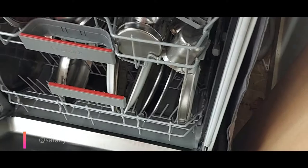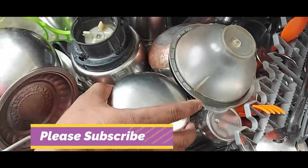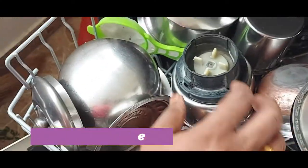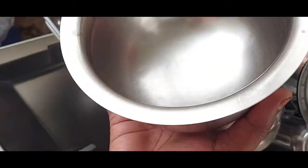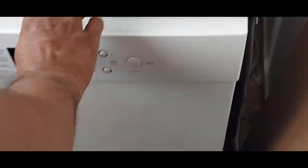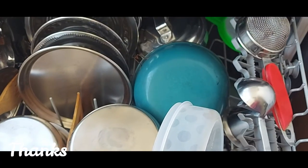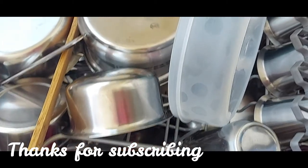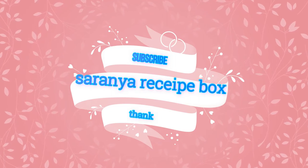When I was using Finish salt, I used to face white patches sometimes, but since I started using Vim dishwasher salt I haven't faced any such issues. The heavily soiled vessel has been perfectly cleaned. This is one more demo with Vim salt — non-stick, plastic, and wooden items have all come out very clean. I'm very happy with this product. If you're facing lime scale or hard water issues, you can blindly go for this Vim salt.